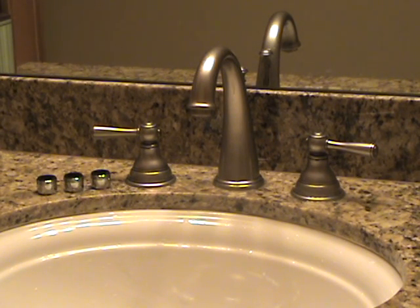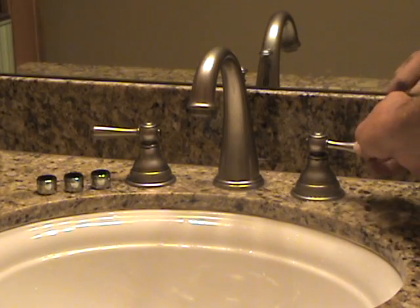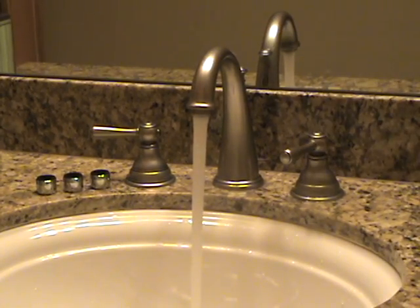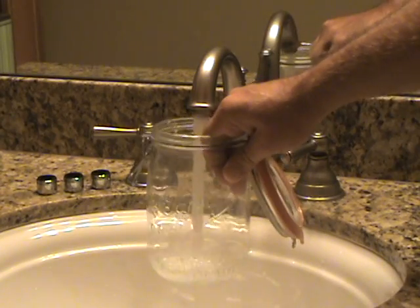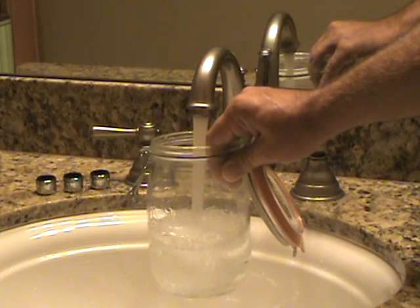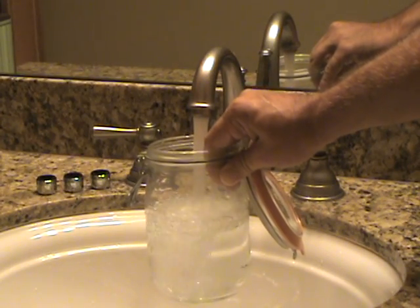Hi, we're here demonstrating the savings that can be achieved in the bathroom with faucet aerators. This is a standard 2.2 gallon per minute aerator and you'll see that it'll fill this glass jug in 10 seconds — that's just wasted water going down the drain in a bathroom.